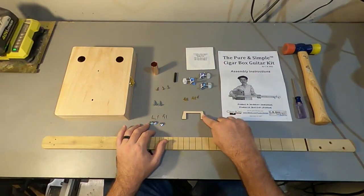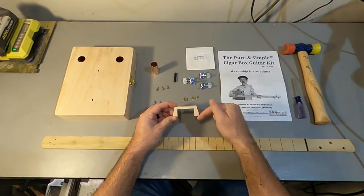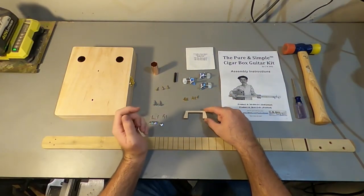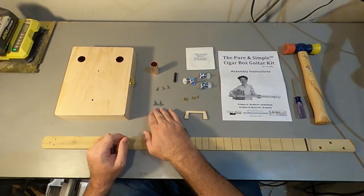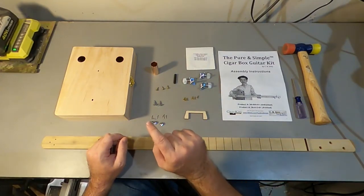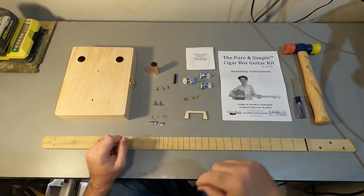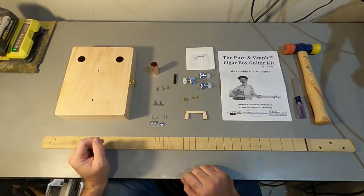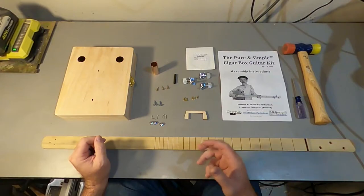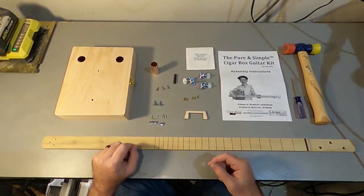We have what's called a flying bridge, and this is what contacts the strings and transmits the vibration of the strings into the face of the box — that's how the guitar works. We have screws for the string tree, screws to attach the neck to the box, and a threaded rod which will serve as our nut. A threaded rod is nice because you can make little adjustments as to where the strings are placed. We've got a string pack with a low 44, a high 12, and a high 9, and we're going to tune that to GDG, which is a pretty normal tuning for a cigar box guitar tutorial on YouTube.